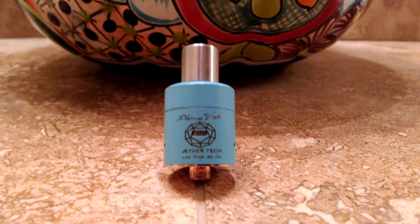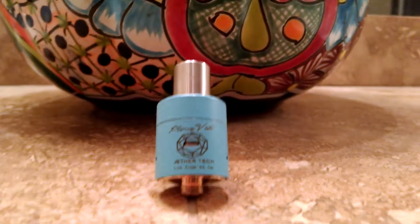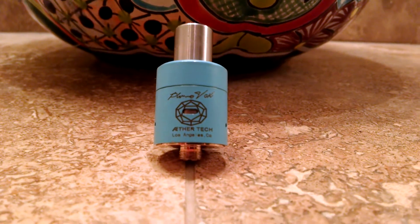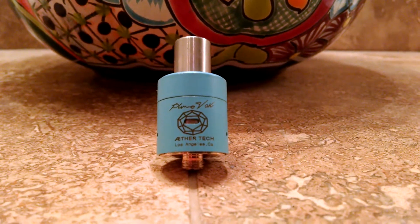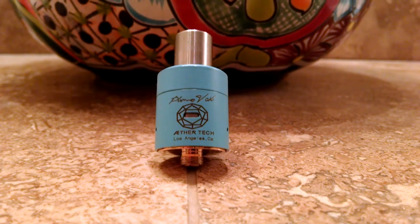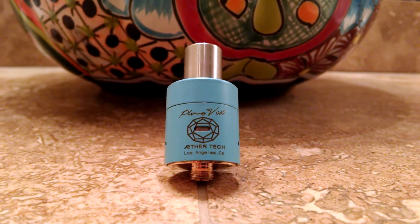The original designer was Aethertech of Los Angeles, California. This is a great little RDA. I've done a lot of reviews on RDAs when I wanted to get into dripping and this one was always at the top, so I went down to the local shop — a little White Cloud vape shop or hookah lounge in Mesa, Arizona — and picked this up. Great shop. And this RDA has not let me down.